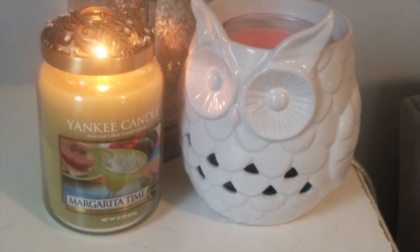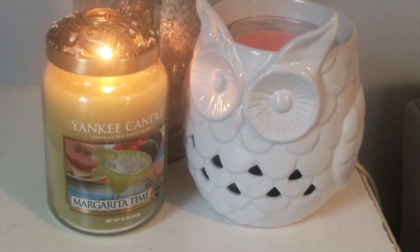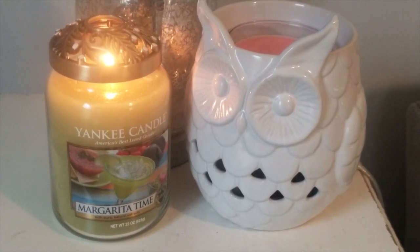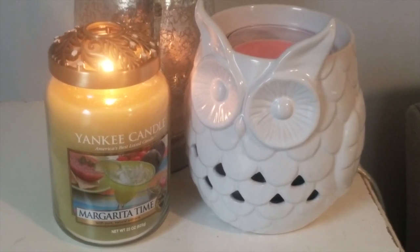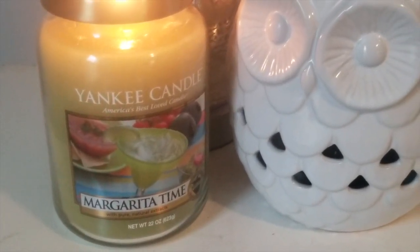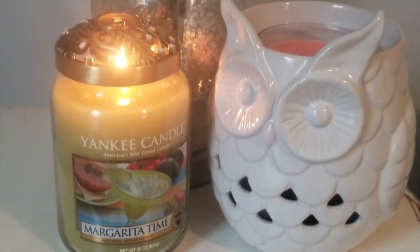Hey everyone, welcome back to my YouTube channel, Mrs. Smith 88. Today I wanted to do a quick review and overview of the Yankee Candle Margarita Time candle. This is one of the older jars that has the older artwork on it — absolutely beautiful jar.